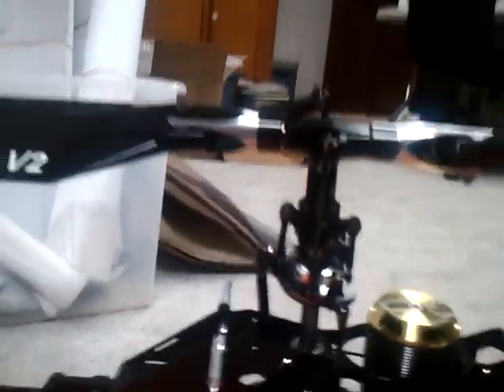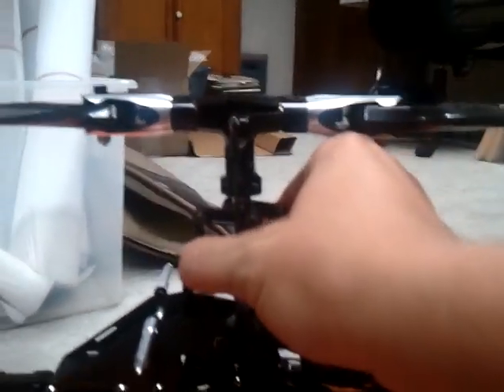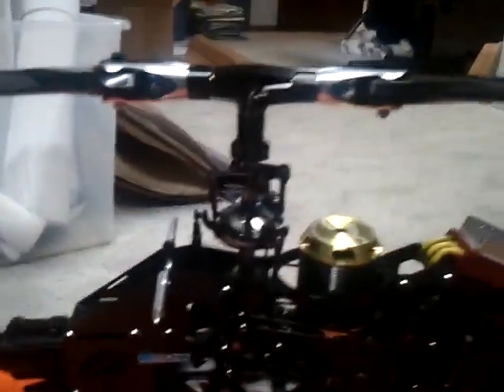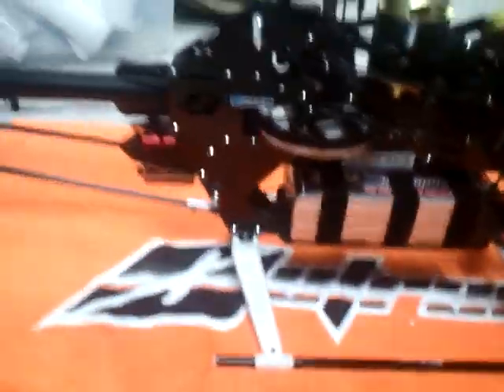So there you have it — my setup. It's working really good. I'm loving it. I'm spinning 2,500 head speed with 625 blades and 95 tail blades. Nothing has ever blown up on me. A part has never failed in this helicopter — never busted a link or anything like that. I love this thing. It can take anything I throw at it.